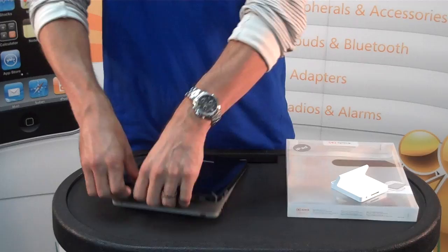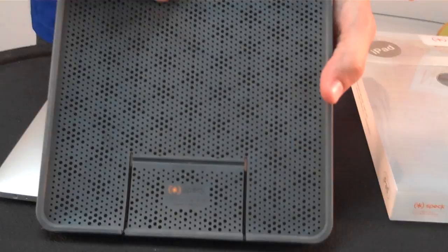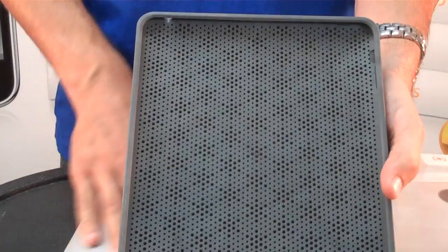Another key feature: when you take the Candy Shell for iPad off, you see these dots on the inside of the rubberized coating. This is used to reduce the weight of the case itself so you're not adding a ton of weight to your iPad, which already weighs about 1.5 pounds. This is going to reduce that weight.